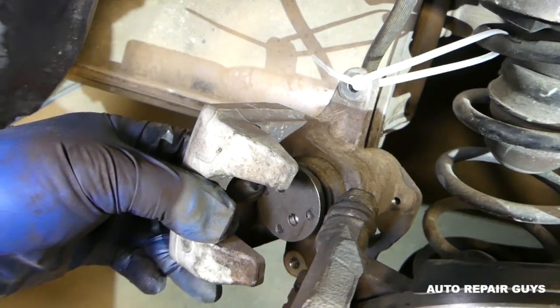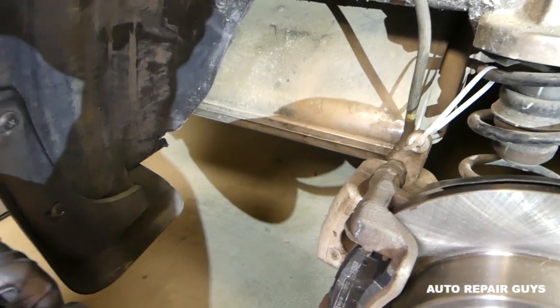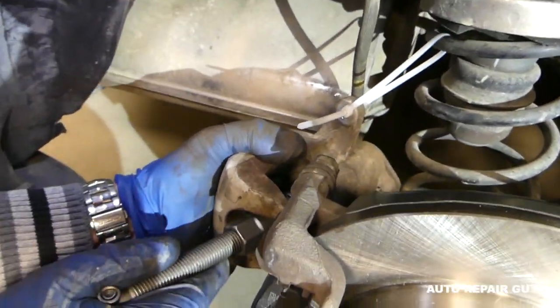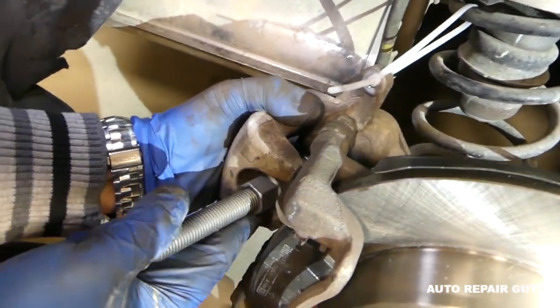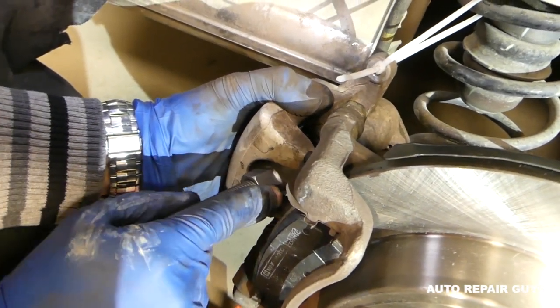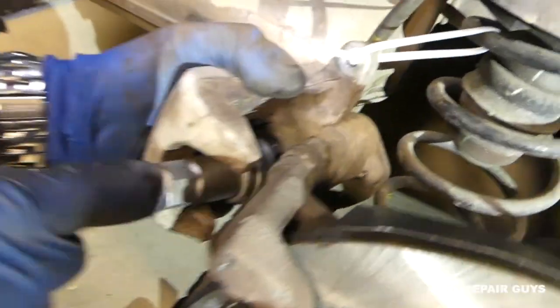Now we're going to install it on the caliper — like that — and you need to turn it clockwise, just like that.